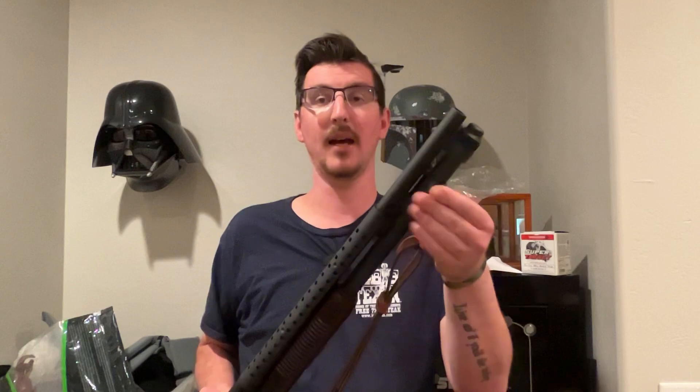I went with this because it just seemed to have a better set of reviews when I started reading, and it's polymer, which at least in my experience seems to do a really nice job of holding on to the tube. It's a very simple mount.